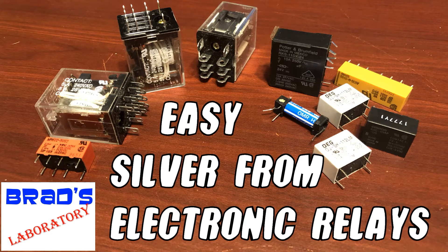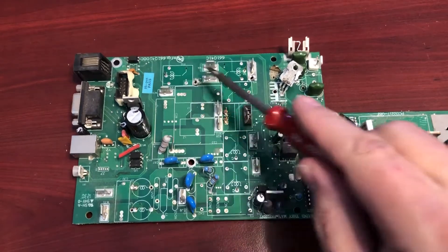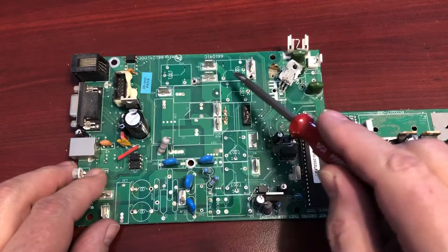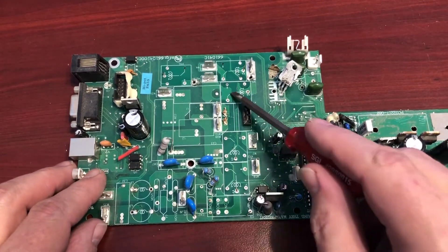It's Brad's Laboratory! I was scrapping out an uninterruptible power supply board one day. I had already used a lot of the parts off the board, and it was filled with relays, so I was thinking I would see how much copper was in the relays on the board. As soon as I cracked the first relay open, I noticed the contacts were made of silver.